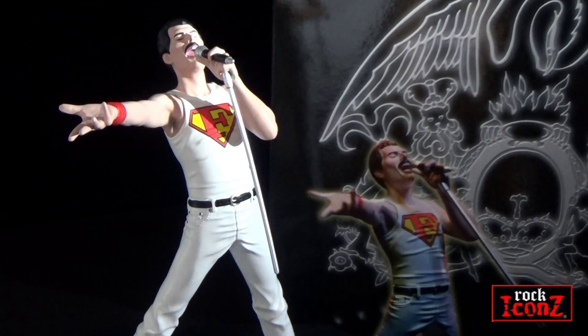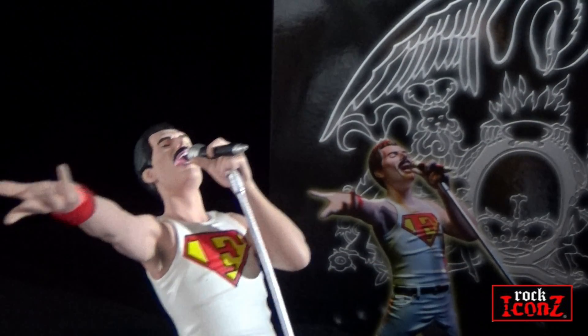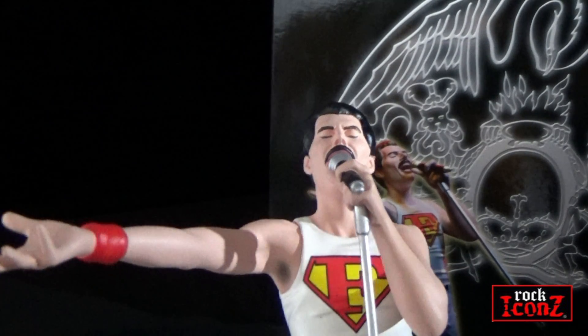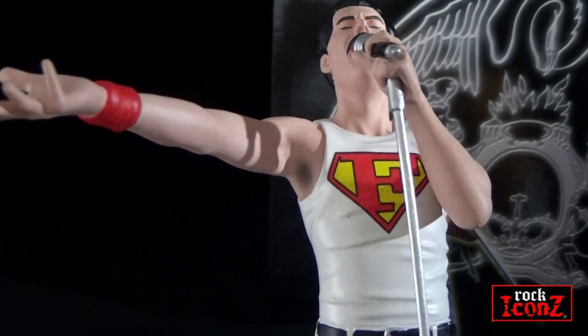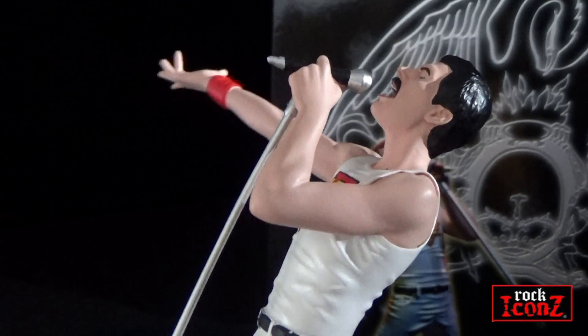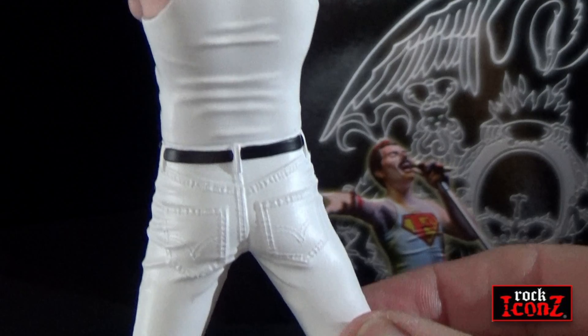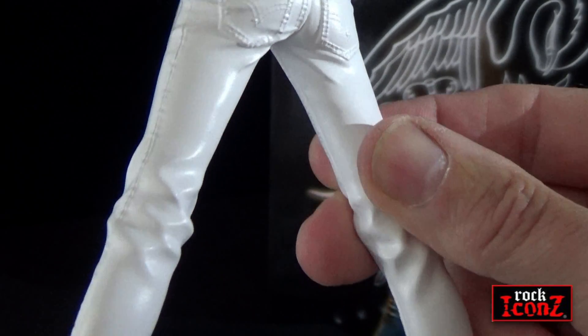Each figure is 8 inches in height, and as you can notice on Freddie's vest, the logo has been changed from Superman to an F. Each figure of Queen is based on how the band looked live on stage in Montreal in 1981.